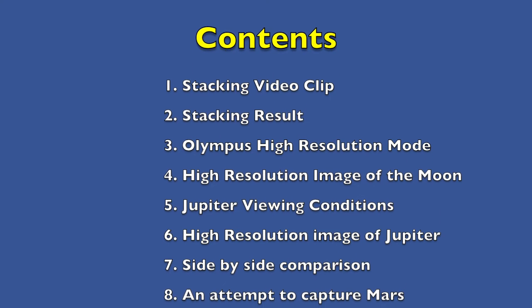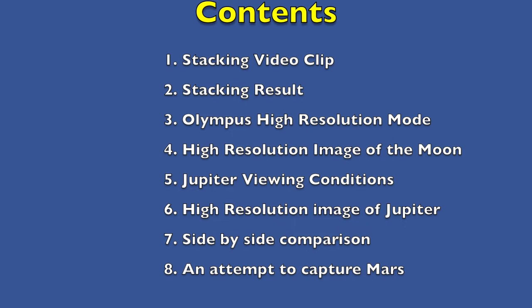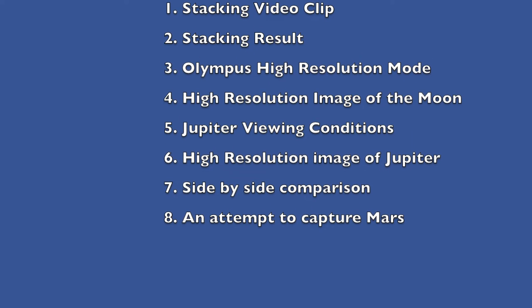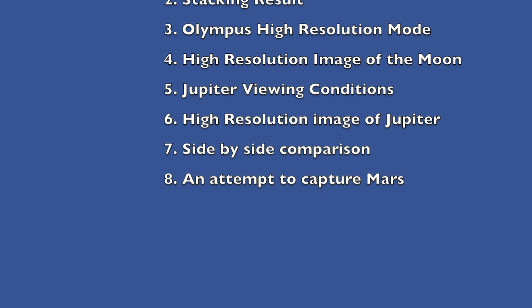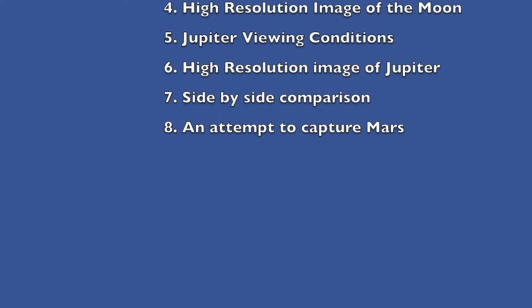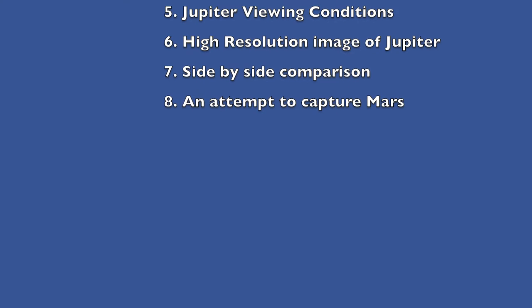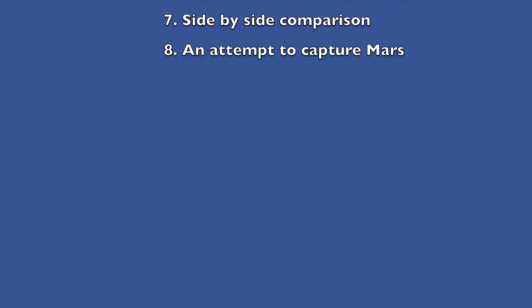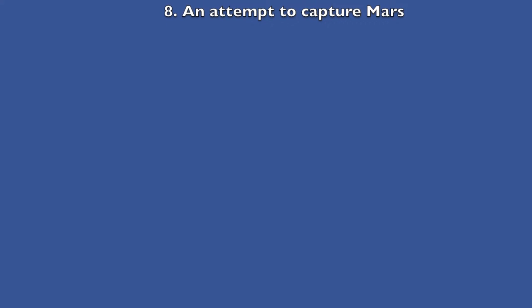Then we will have a look at the viewing conditions when capturing Jupiter using the high resolution mode. We will have a look at the result when capturing the high resolution image of Jupiter. Then I will make a side-by-side comparison between the two methods. Finally I will show the results when attempting to capture Mars the same evening.